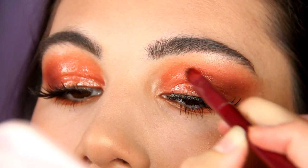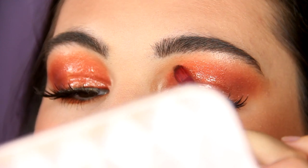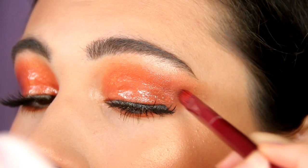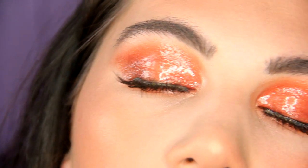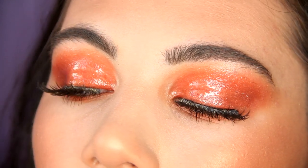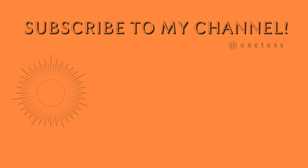Just look at these glossy lids — oh my god, I'm obsessed with this eye makeup. Please let me know what you think about this glossy eye makeup in the comments. This is the final look, guys. I hope that you enjoyed watching this tutorial. Please don't forget to subscribe to my channel, give this video a thumbs up, and see ya in the next videos. Bye!